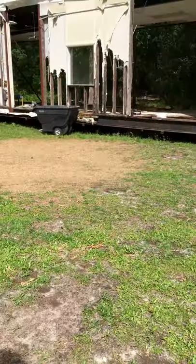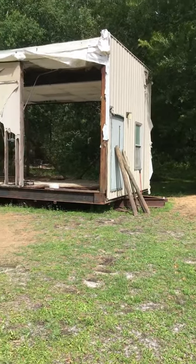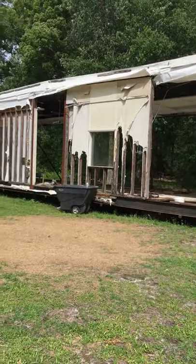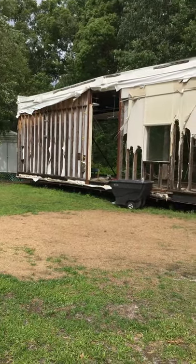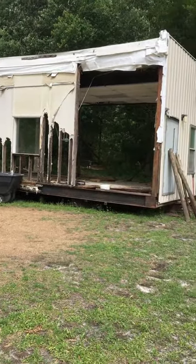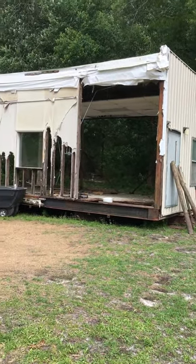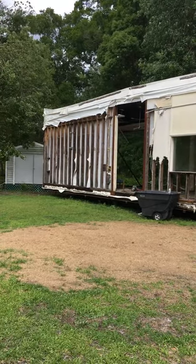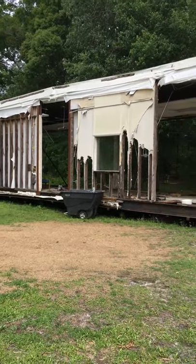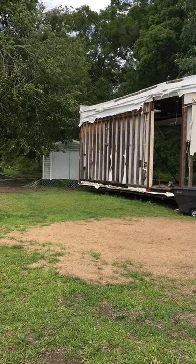This is part one of a series of videos — don't know how many parts there will be. This was a $500 building I bought, and come to find out, it's not going to be cheap to redo it. My thinking just got blown out of the water — $8,000 plus, and that's just for the labor and getting rid of this stuff. That's the building I've been working on.